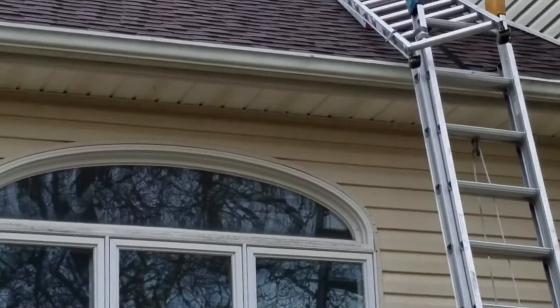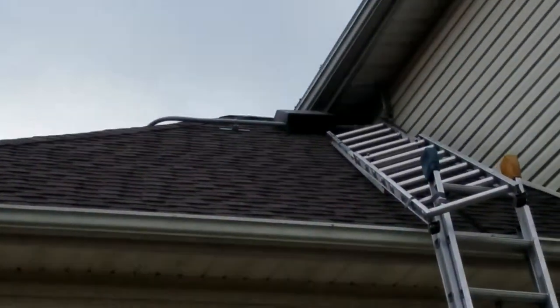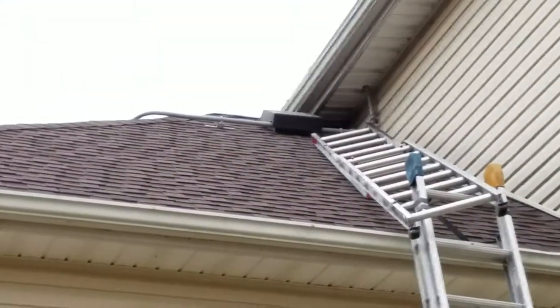I'll catch my footing and put the traps right up on the gutters and get that one-way installed. There's two squirrels up there right now.